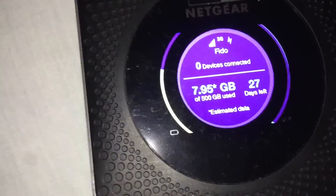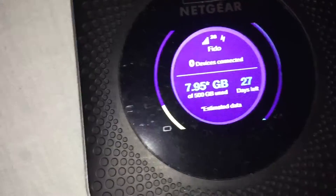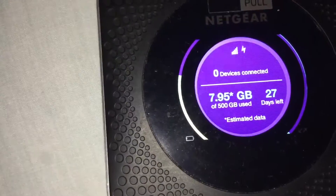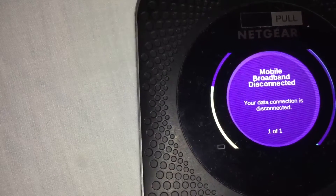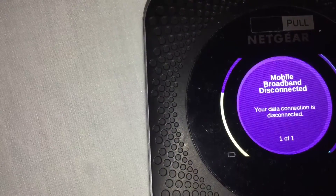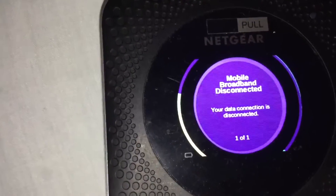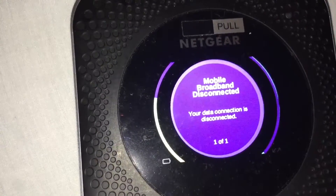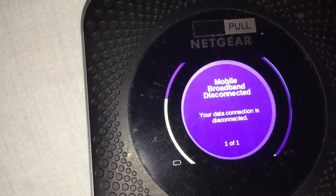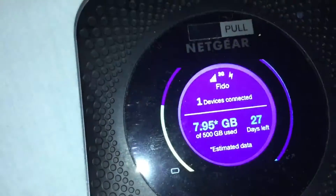Okay, so it's connected — it shows connected to the mobile network and no device is connected yet. It shows that the broadband has been disconnected, which normally means the APN is not set, so I'll set this on my computer.